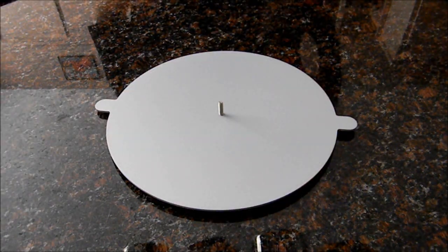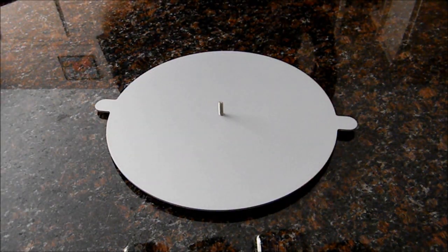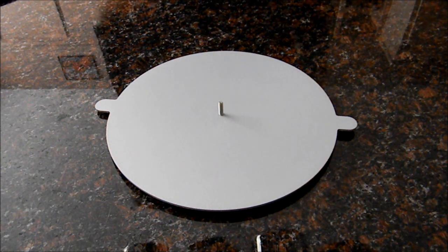So to get started, peel the protective paper that covers the groovy rings, and be sure to clean the record and the groovy rings themselves. Once we have a clean record and a clean Vinyl Flat with clean groovy rings, we're ready to assemble the Vinyl Flat. This is super easy.